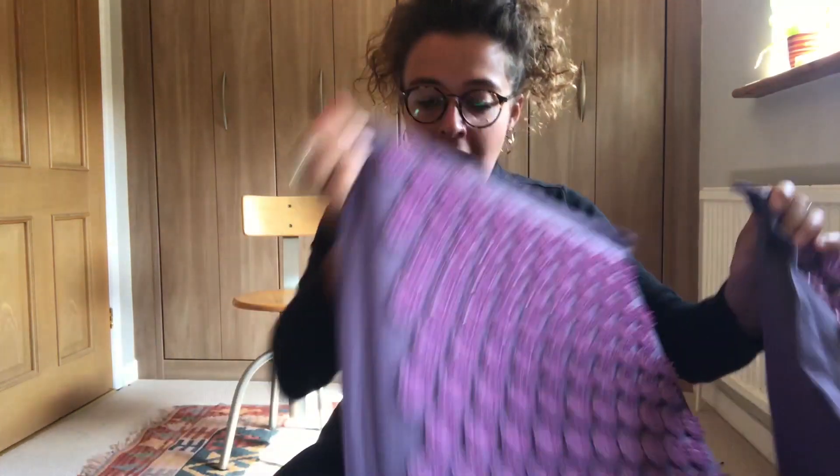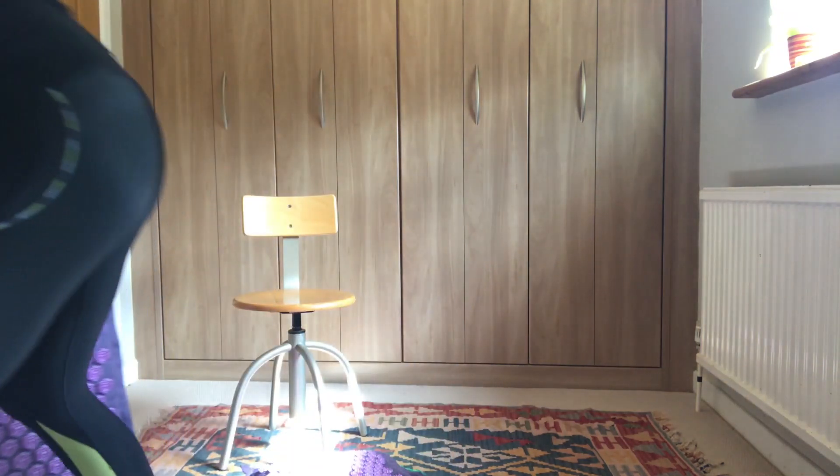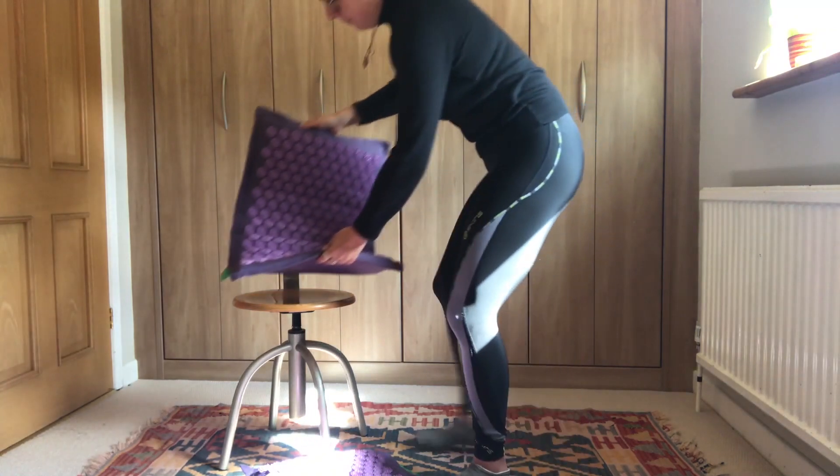This is the exercise routine that I did with my grandparents using the Pranamat set — the mat and the pillow. It's just a nice little gentle seven or eight minute routine that starts in the chair and then moves to the floor. I would advise that if any seniors struggle to get down to the floor, they can easily do the exercises on the bed — they are just as effective. To start, you will need your Pranamat pillow on the floor for your feet and the mat on a chair.